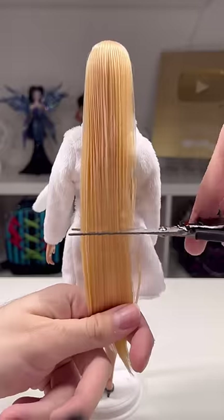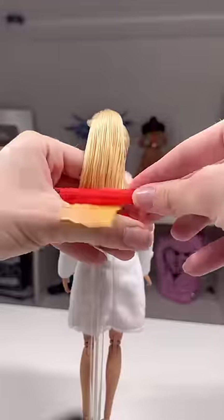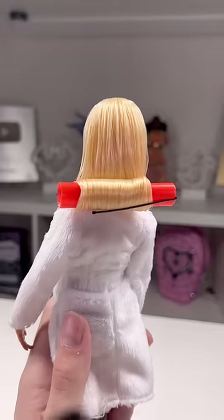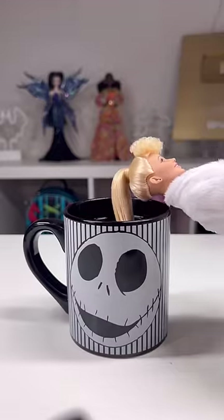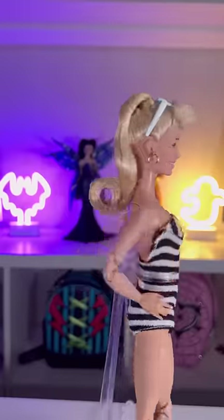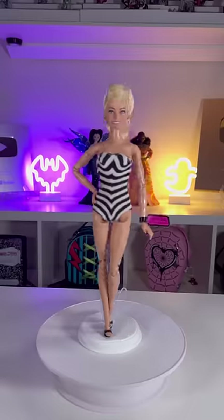We can cut her hair on her body — I did it around her butt length. Then I'm going to curl it up with the straw. If you guys want to know how to do this, I've done it several times on my TikTok. Then I'm going to set this little curl in some boiling water and let it set for a few hours.